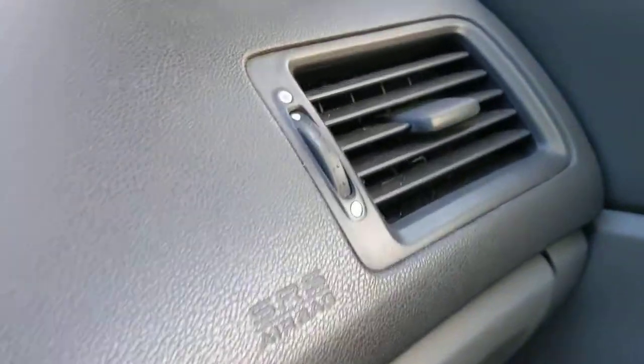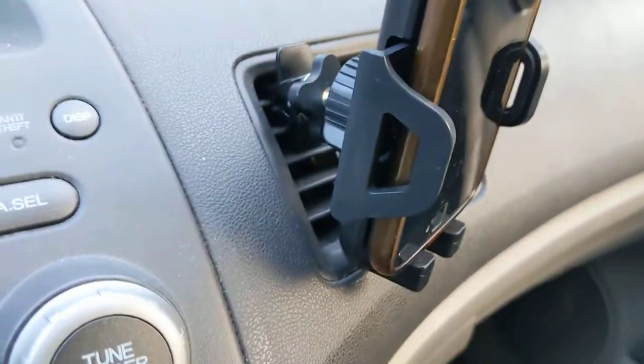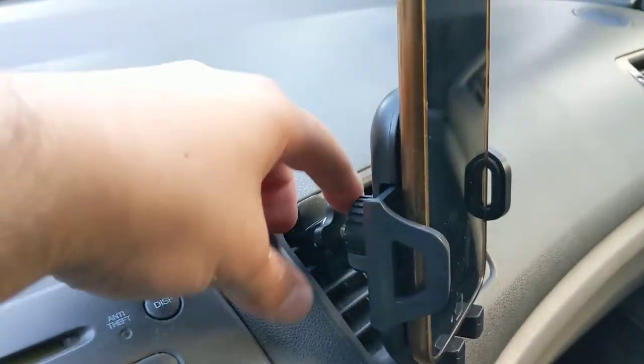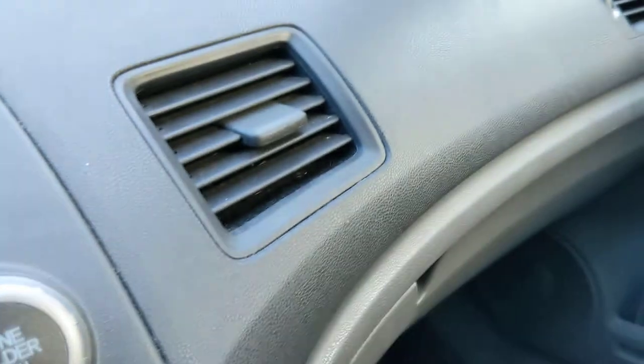So if you have one of these vents on it, I would just close it — unless it's very hot outside, then you could turn on the AC and have it cool down your phone. Now we can take it off of the vent and take a look at other places.